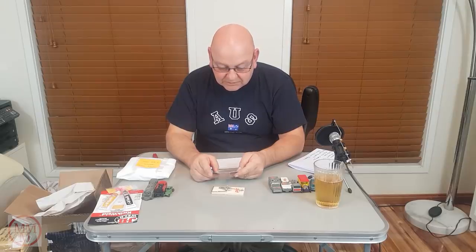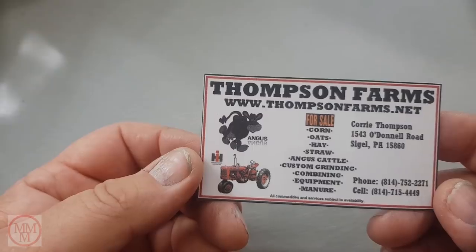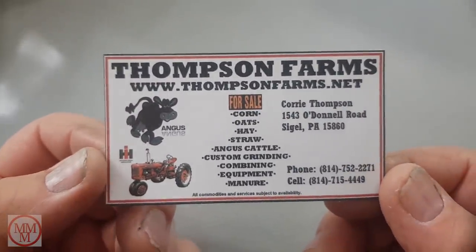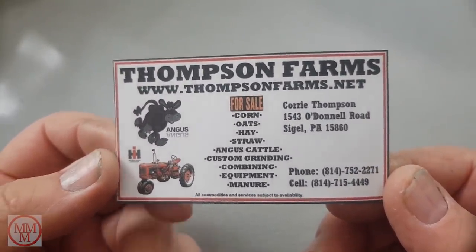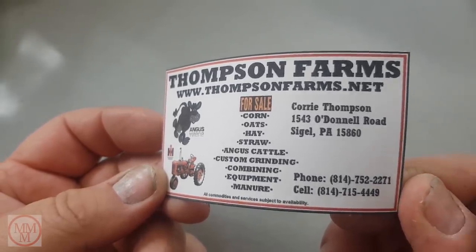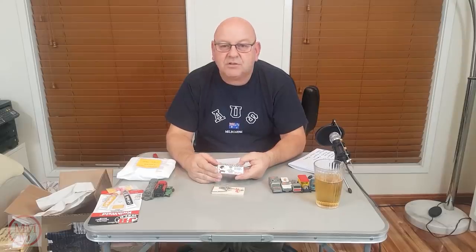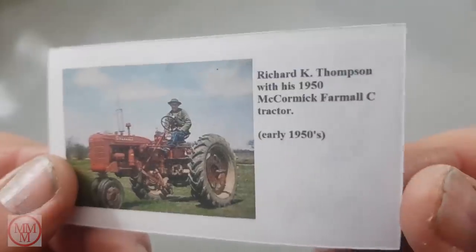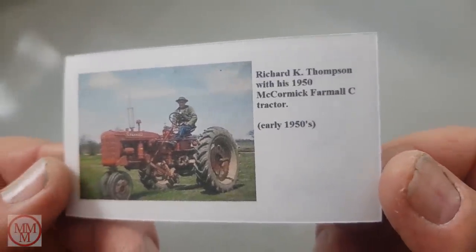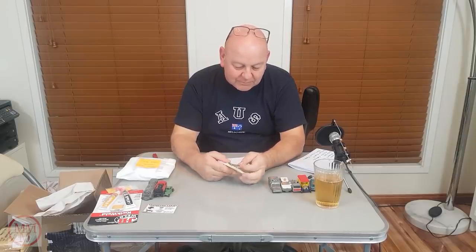Oh Corrie Thompson! Check this out — 'Corrie Thompson Farms — she sells corn, oats, hay, straw, Angus cattle. Custom grinding, combining equipment, and manure.' Sounds like a load of rubbish to me! And this mousetrap — that would have been so funny if it had taken my fingers off — I'd have sued you!